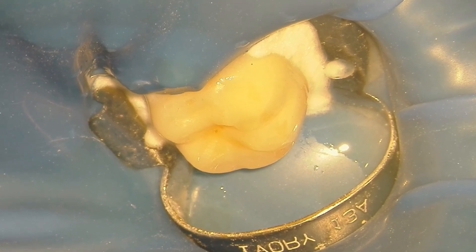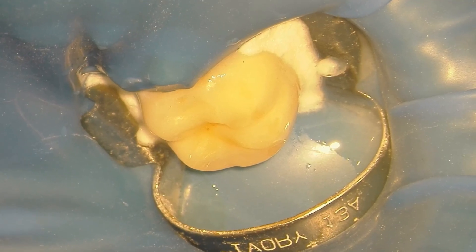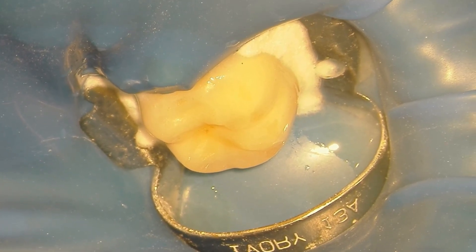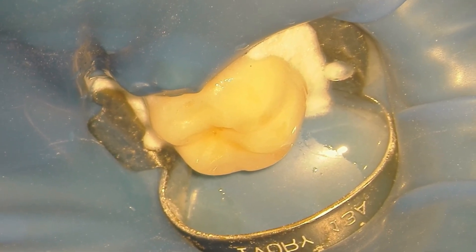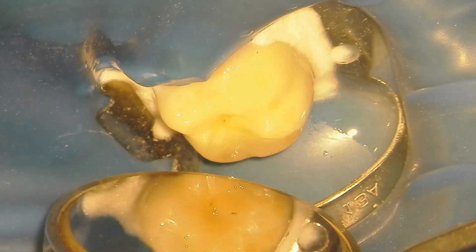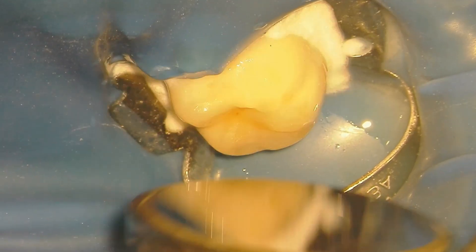In this video we're going to discuss the easy method of placing a split dam for a tooth in preparation for root canal therapy. You'll notice that the dam is already in place, but this is a setup for why and how we're placing it. This tooth is prepared — tooth number 30 — for root canal therapy.